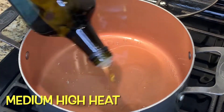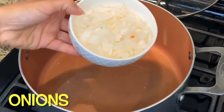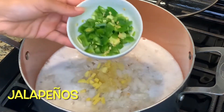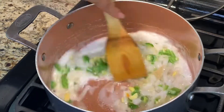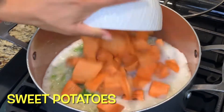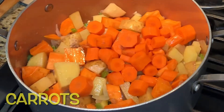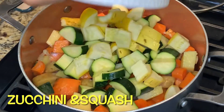We're going to start off by adding some oil to your pot on a medium-high heat. Then we'll be adding your onions, garlic, ginger, and jalapeños, and you're just going to fry them for a few minutes. Then you're going to go ahead and add your sweet potatoes, your potatoes, your carrots, your zucchini and squash — you can add everything in at the same time.